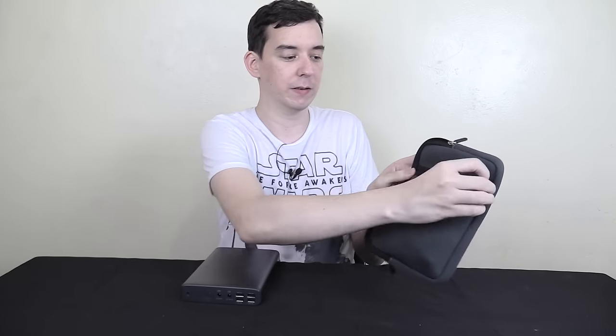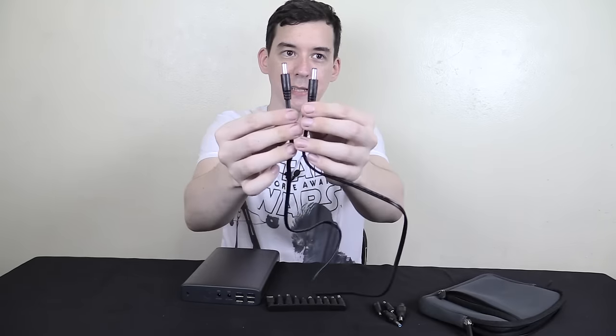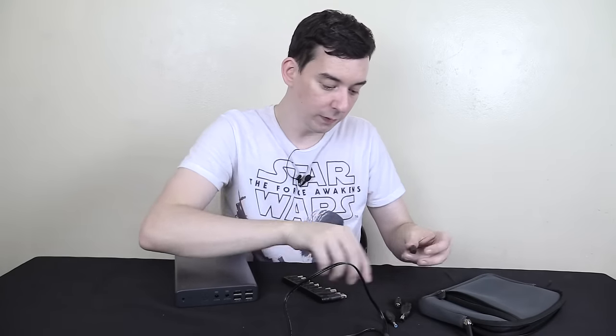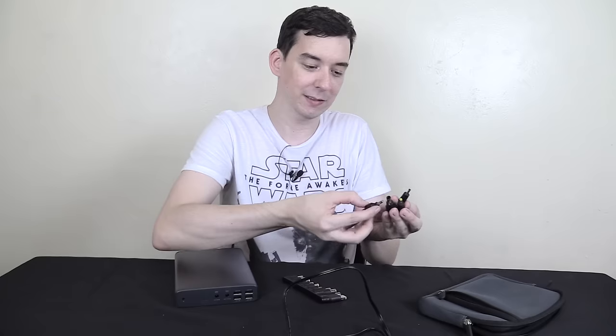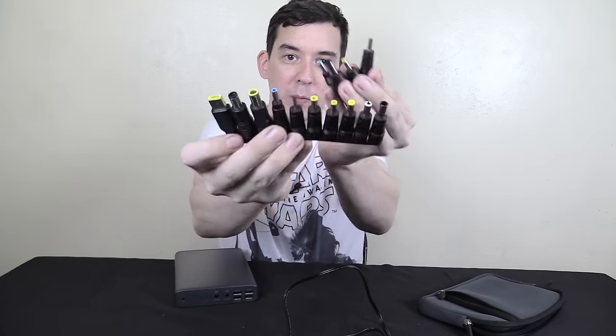So you've seen the power bank and the inputs and outputs — what else do you get? You get this pretty nice case with good padding and a front zipper for extra storage. You also get a DC jack lead which you can use for the 12 volt or 20 volt output, paired with one of the included connectors. They've actually expanded the range of connectors since first releasing this, and the idea is you match it up with whichever connector is needed for your laptop — because yes, this isn't just for USB, you can also charge laptops.